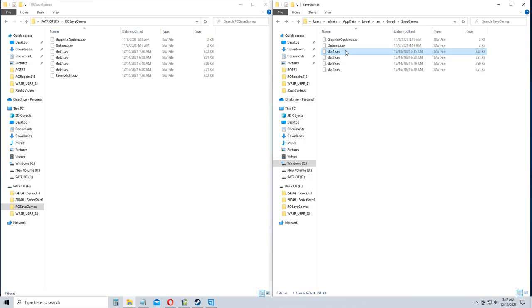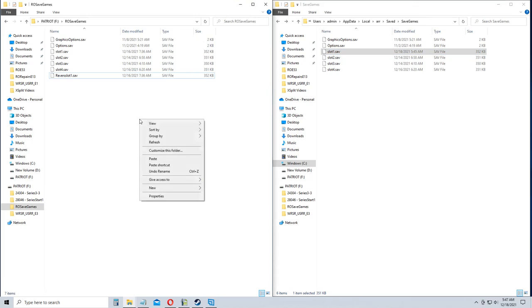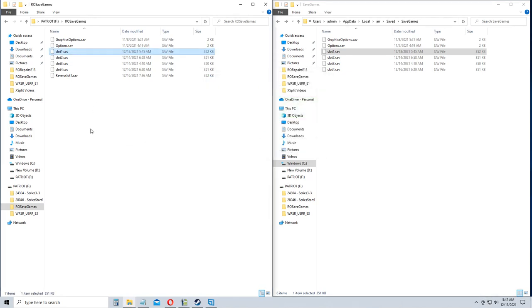I want to take save slot one and copy it, just overwriting the old backup. I do this pretty regularly just to make sure I don't lose my save, because if I lose my save it causes a lot of problems with the YouTube streaming.